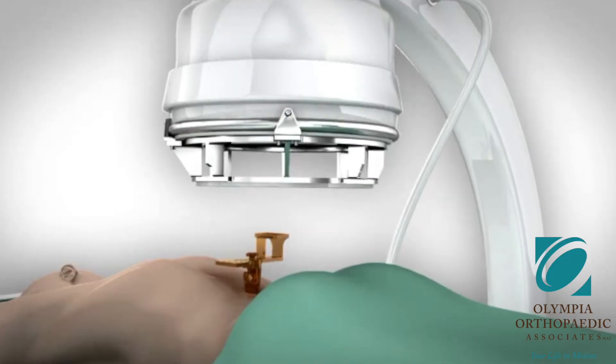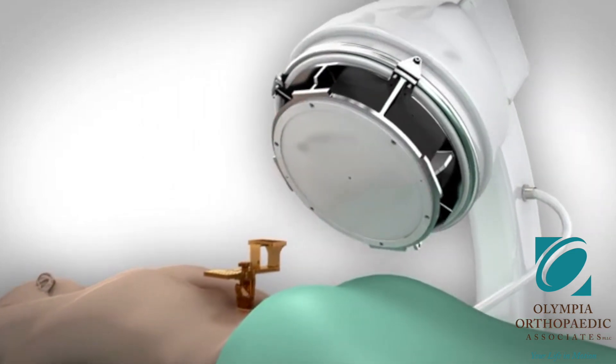A robotic-assisted T-LIFT is a surgery that involves the use of quite a bit of equipment, including x-ray equipment. The surgery itself depends on how many levels are being done, how large you are, and whether you've had previous surgery — but generally it takes roughly between an hour and a half to three hours. Upon completion of the surgery you will be taken out of the surgical drapes, your bandage will be applied, and you'll be rolled onto a hospital bed where the anesthesiologist will wake you up and take you to the recovery room.